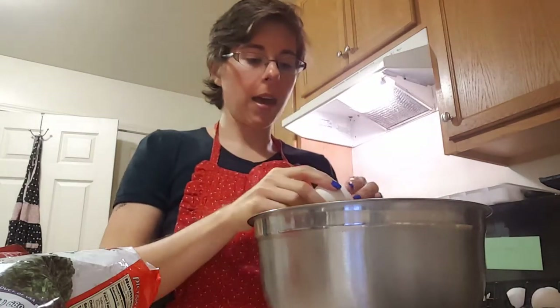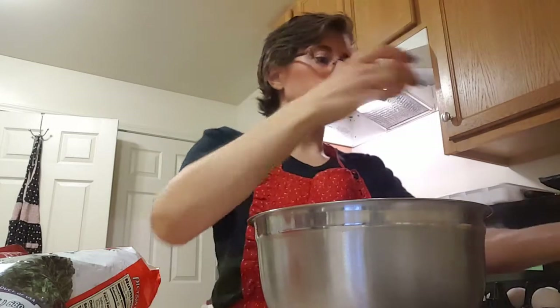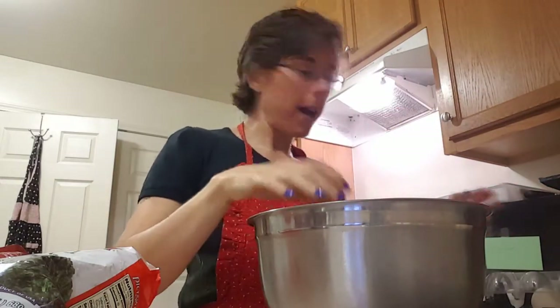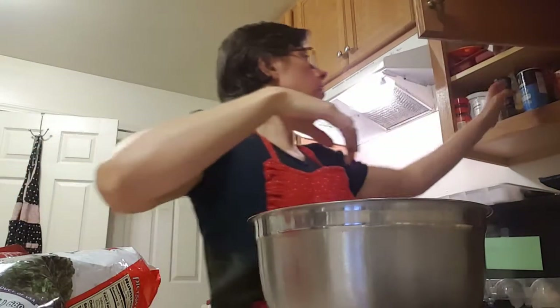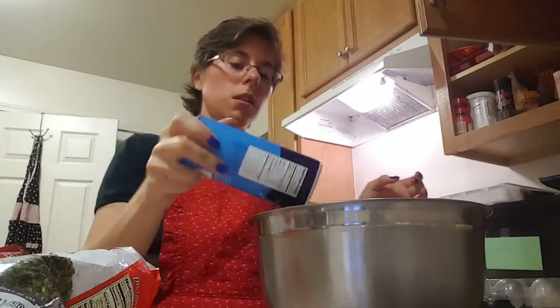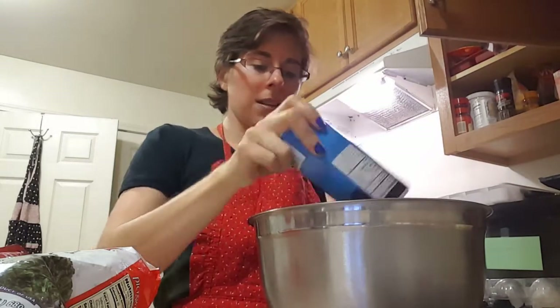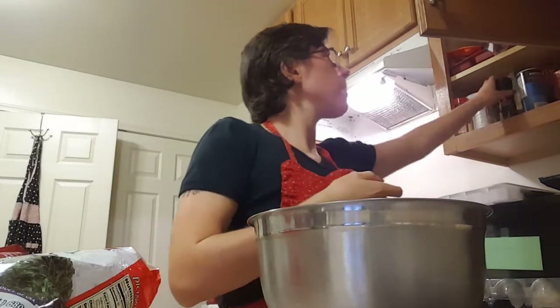But if you're using a regular pan, a 9 by 13, spray it, butter it, olive oil — something. So we have 12 eggs. I'll add salt and pepper now — just salt, it's just to taste. I'll probably put more salt on it later. I like salt. And then we've got the pepper.